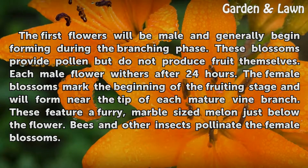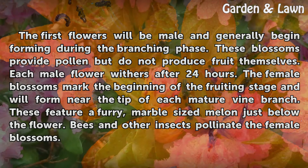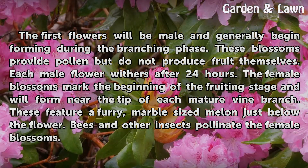The female blossoms mark the beginning of the fruiting stage and will form near the tip of each mature vine branch. These feature a furry, marble-sized melon just below the flower. Bees and other insects pollinate the female blossoms.